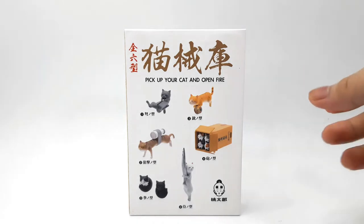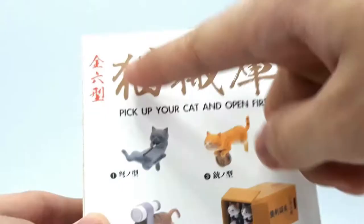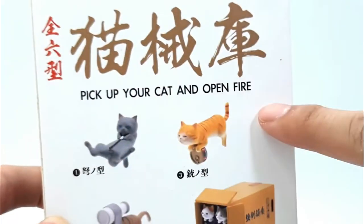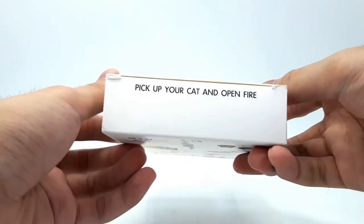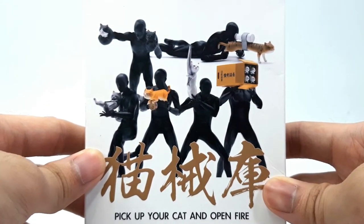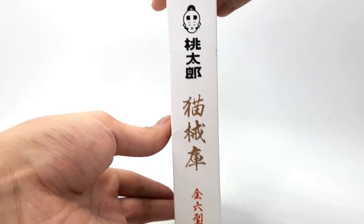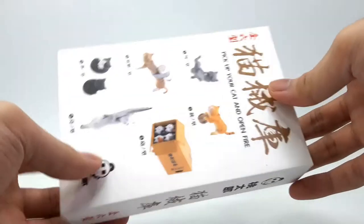For the packaging, we can see it has a primarily white box and it shows the contents along with some Asian — I want to say Chinese — characters. It also says 'pick up your cat and open fire' on several places: the top, the front, the back, and even the bottom. Then we have some pics of an S.H. Figuarts body-kun, I believe, holding the various accessories that we'll be taking out of the box, along with some more titles and branding I'm unaware of. So let's get this out of the packaging.